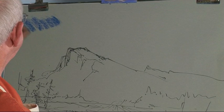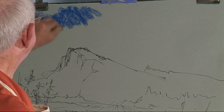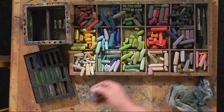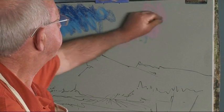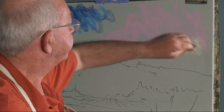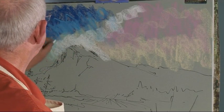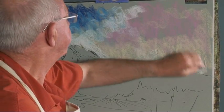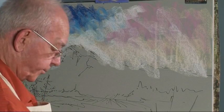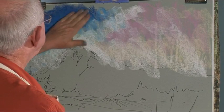First of all I'm going to put the sky in. I'll put a mixture of colours and then we'll get some pinks and put those in. I'll put a more yellowy pastel in here, and maybe some white as well. And then we'll rub those colours together, pressing the hand firmly on the paper and just work it round.